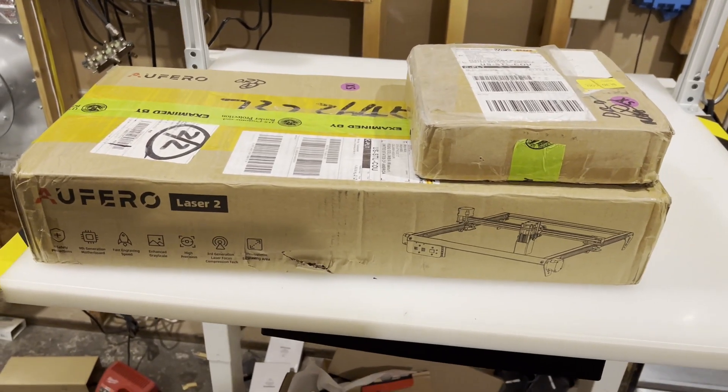This is my honest review of this laser engraver. For full disclosure, Alphato did send me this machine to review it. But as you know from watching my other videos, this is my own opinion and is not biased.